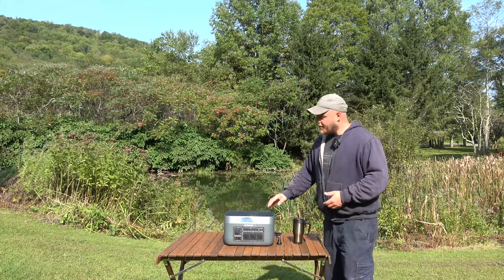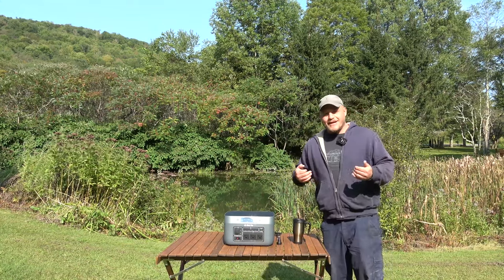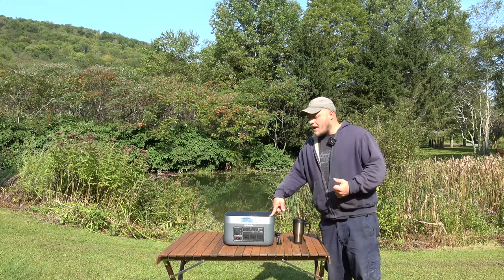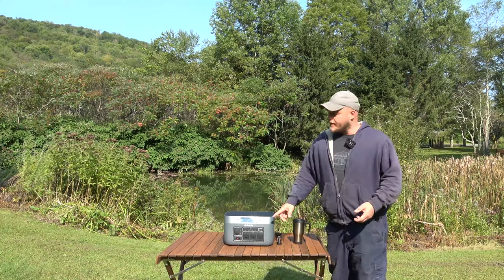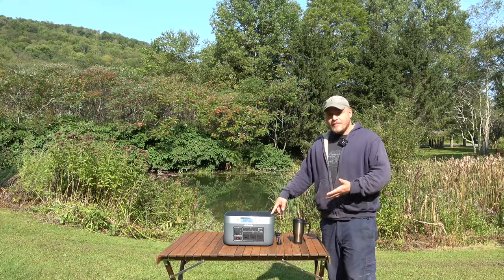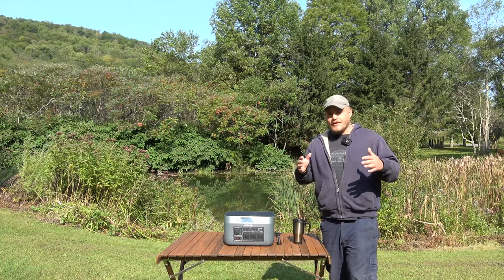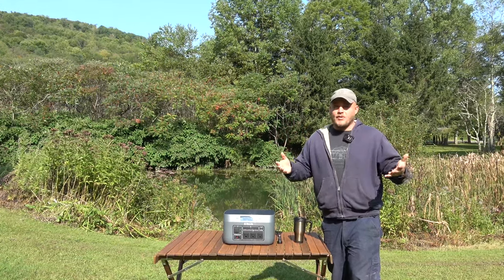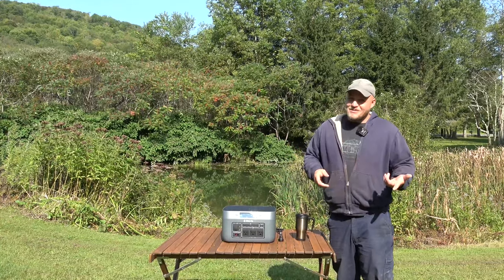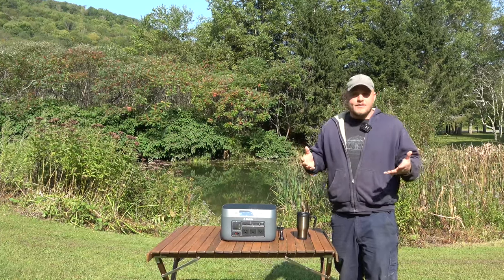Now, I usually go right into the features, the specifications, and how my testing stacked up against the advertised claims. With this power station, I think it's worth noting that it's being made by BioLite. It's a new SKU to them, but BioLite has been around for a long time. They've made a ton of the highest quality outdoor products that many of us own. So we know we're going to get a good owner's manual, tech support, and a warranty that's actually worth something.